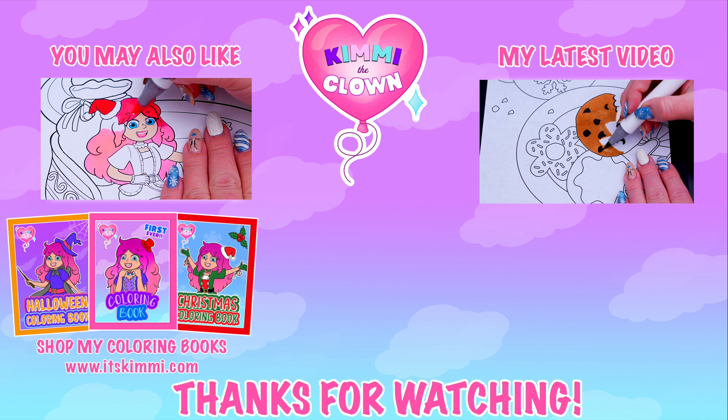Today I'm going to color this Christmas picture of Kimmy the Clown inside a snow globe! Let's start on my face first!